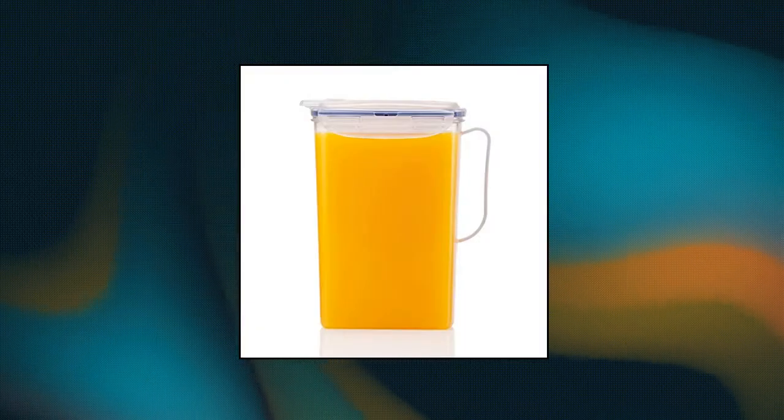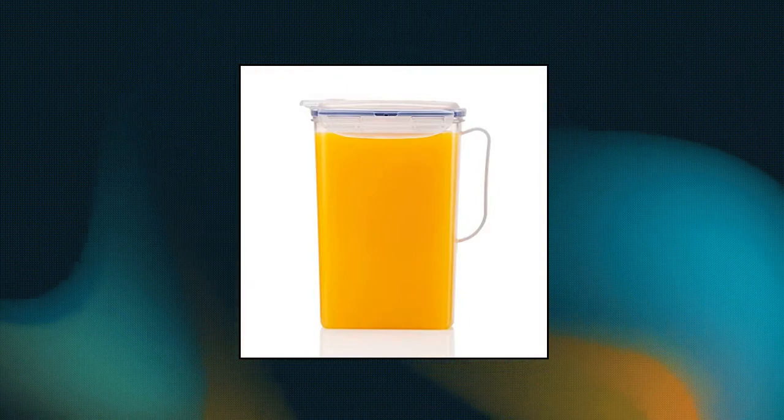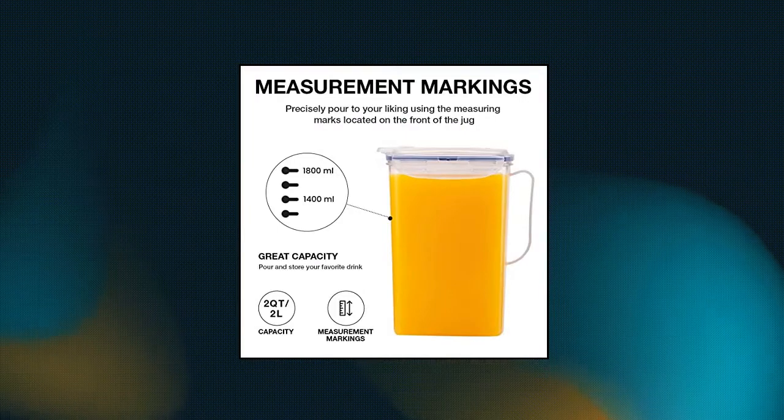Lock Mlock Aqua Fridge Door Water Jug with Handle, BPA Free Plastic Pitcher with Flip Top Lid, perfect for making teas and juices. Leak proof.